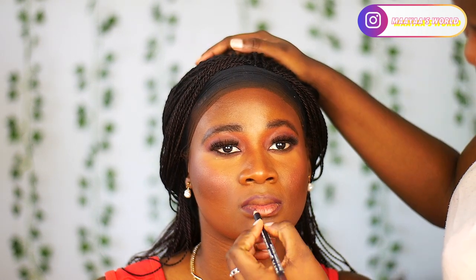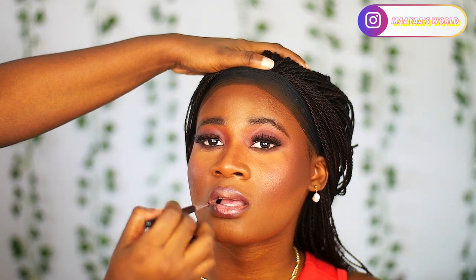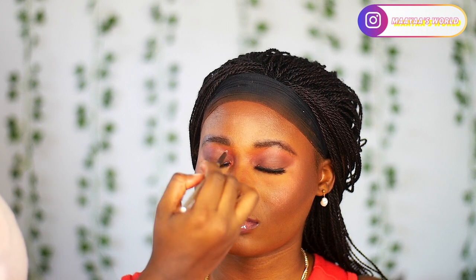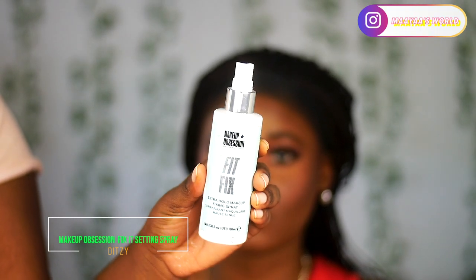To line her lips I'm going in with the NYX lip liner in the shade Club Hopper. After lining her lips I'm using a lip gloss from Makeup Obsession in shade DC, from their collaboration with an influencer called Jordan. I'm blending it out with a brush and then going in with a clear lip gloss from NYX to blend everything out and make it look beautiful. I'll also put some shimmer shade in the inner corner of her eyes using the same eyeshadow palette.